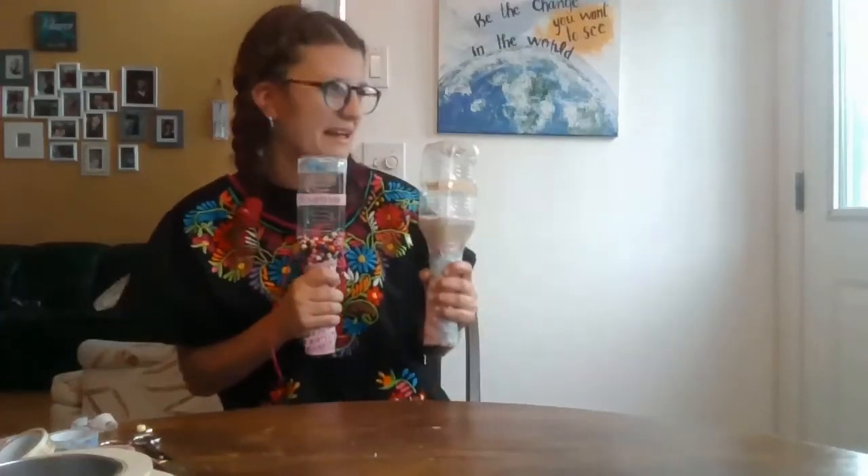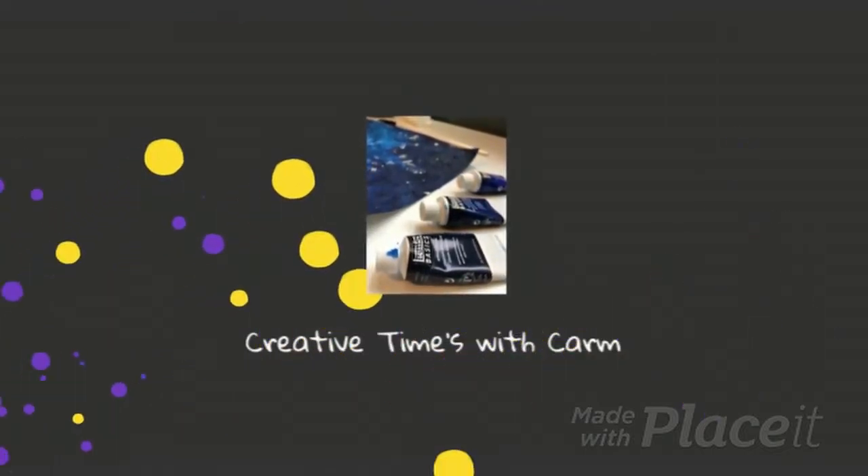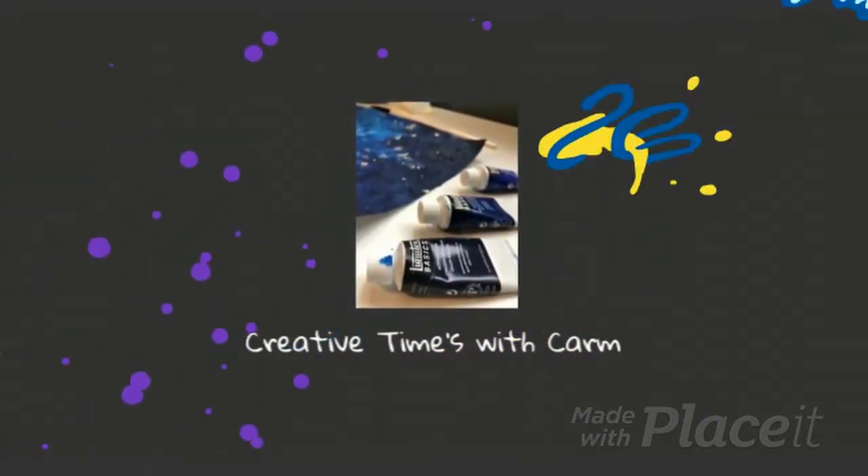Hola, I am Señor Maraca, and say hello to my little friend. Well, hello everyone.